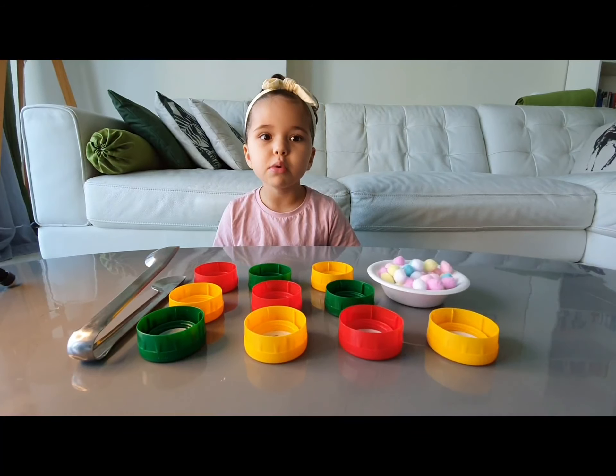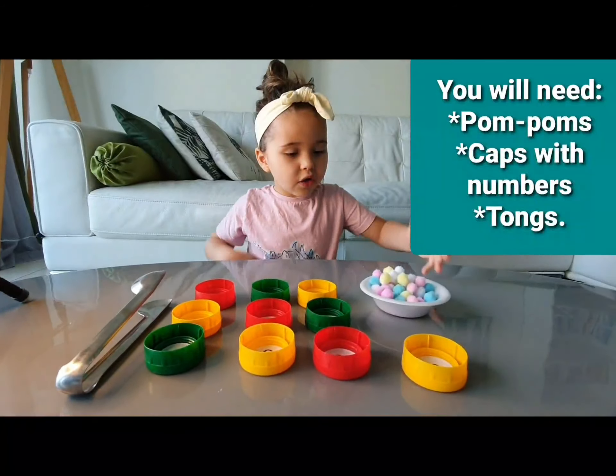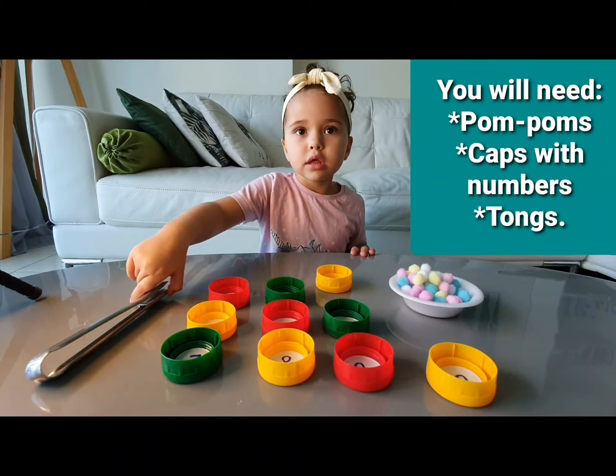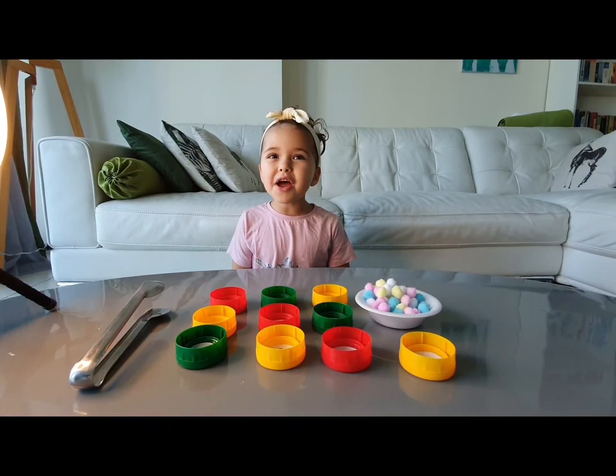Welcome to Dubai. Today we are going to do pom-pom maths. I got pom-poms, bottle caps with numbers, and a tongue. Let's get started.